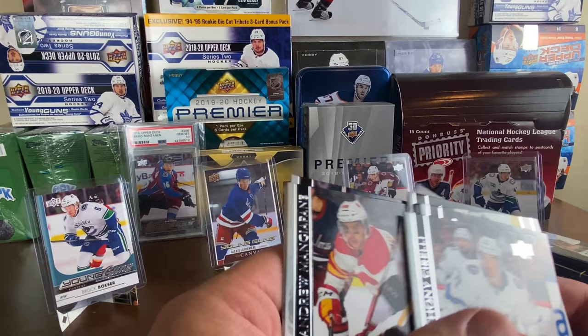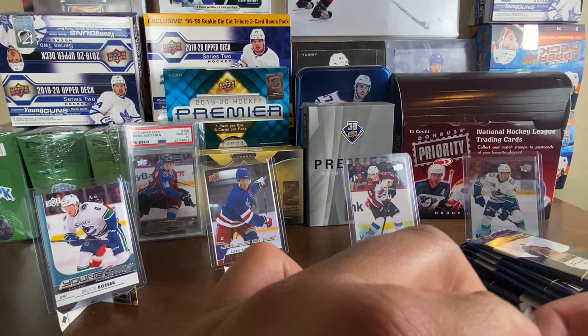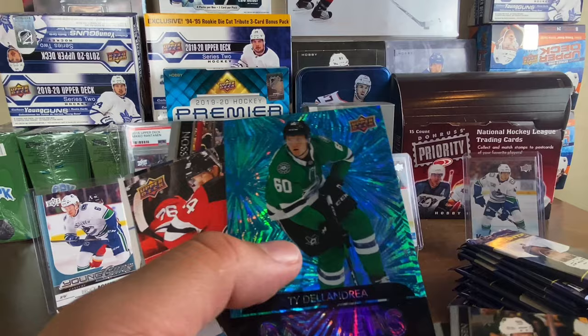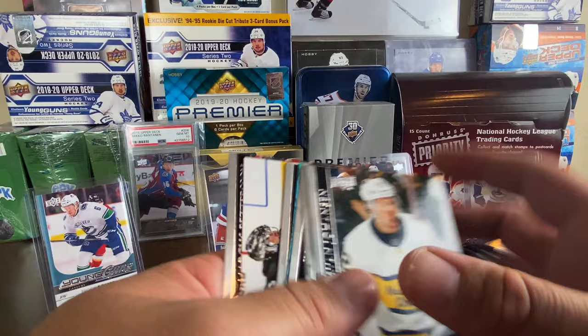Anthony Angello stepping right up — I don't know if he's a bottom-six forward or a top-line player. I thought the Pens weren't doing well this season but they're in a playoff spot. We got Ryan Johansen, Cam Fowler, Justin Falk, a Tage Thompson Dazzlers, and then a Young Guns canvas: Ty Smith for New Jersey. That doesn't count as one of our regular Young Gun cards — it's a canvas — so Tage Thompson and Ty Smith canvas, pretty cool.